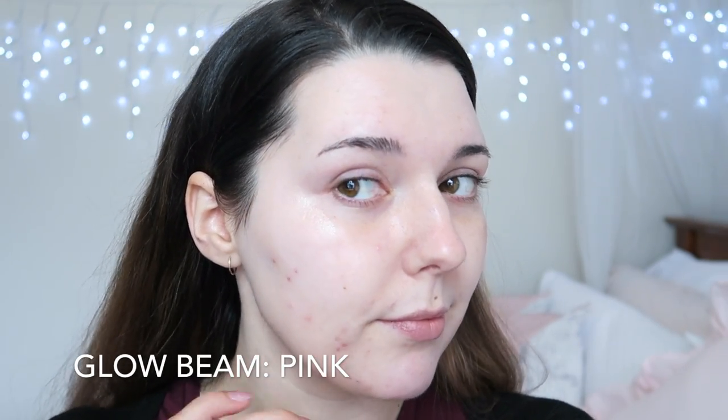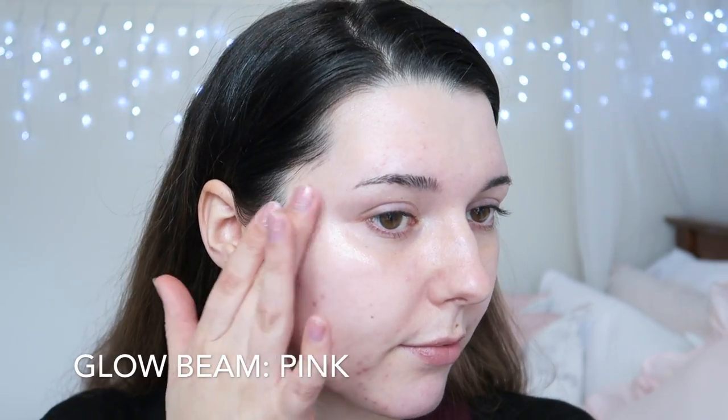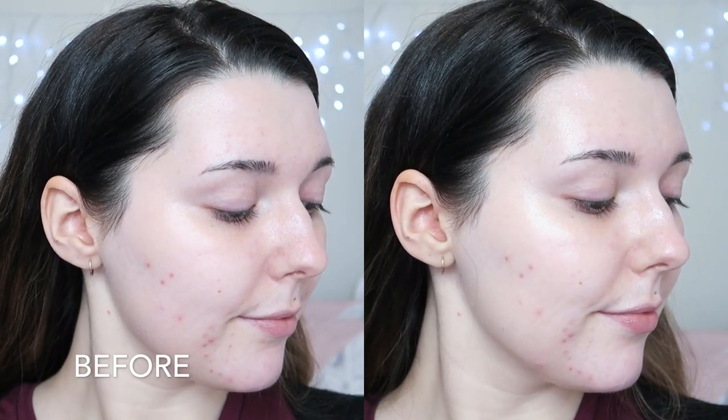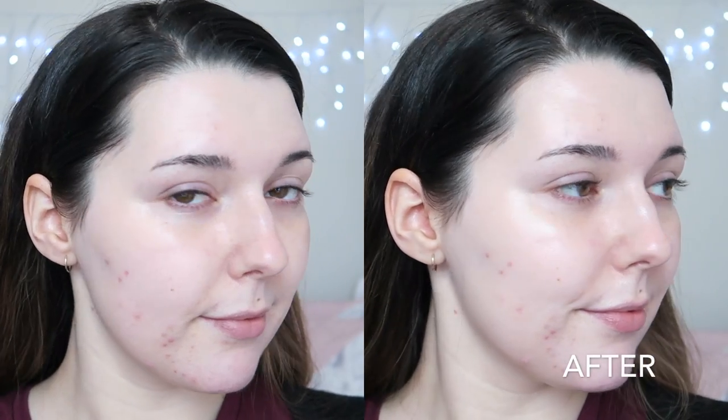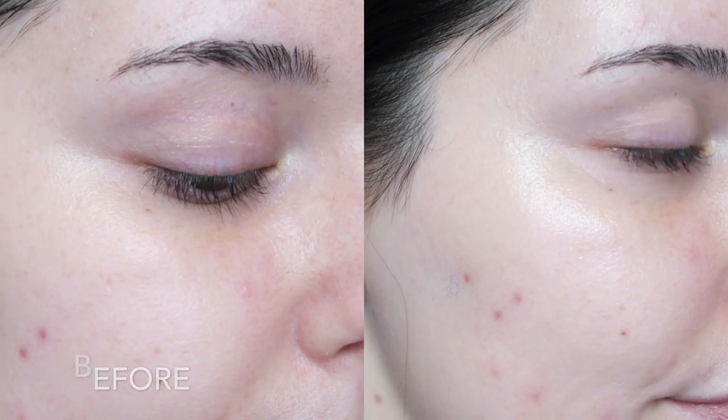I can't really see the pinky-peach shade on my skin, but it does look really luminous. This glow beam does bring out the texture on my skin, but it also provides a beautiful glow. The trick to making these primers last throughout the day without looking greasy is to apply only a small amount and use it with a foundation that helps control oil. If I choose a foundation that normally gets too shiny after a day's wear, these primers will just make it look even oilier and shinier.